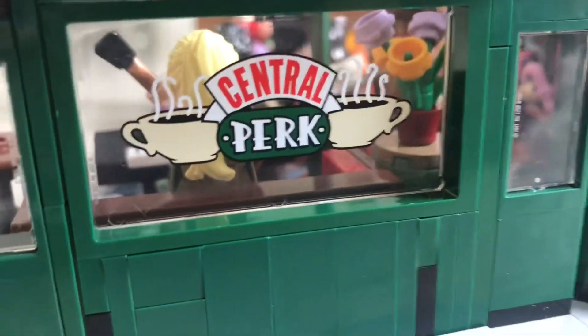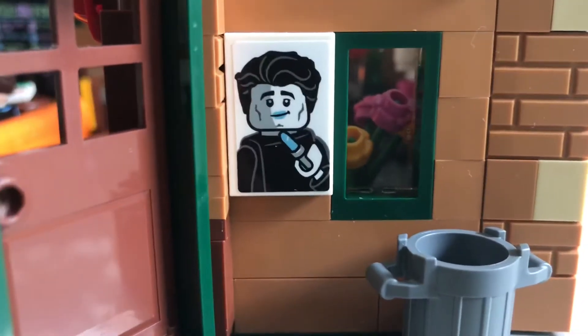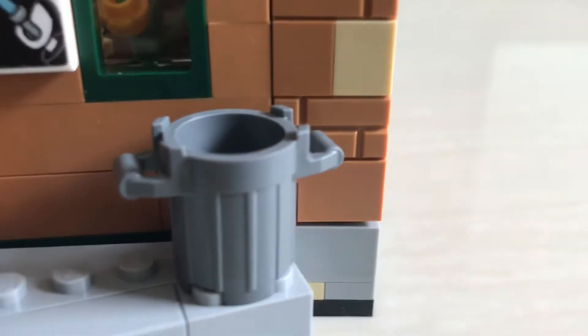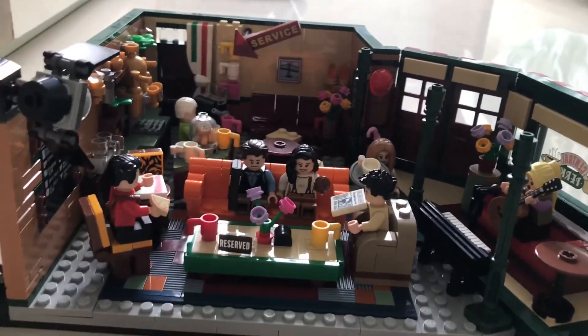On the outside, we have the sign that says Central Perk, the entrance door, and a painting of Joey with his lipstick for men. We also have a trash can and a back door. We'll see you all next time — goodbye!